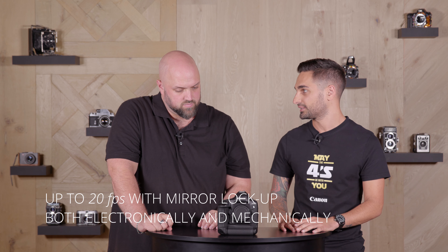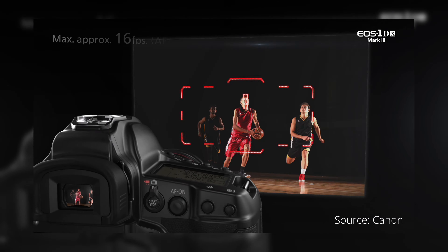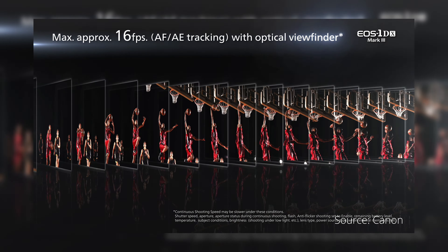This is in both mechanical and electronic shutter, and that is with autofocus in between every single shot — continuous autofocus. That's insane, that's amazing.